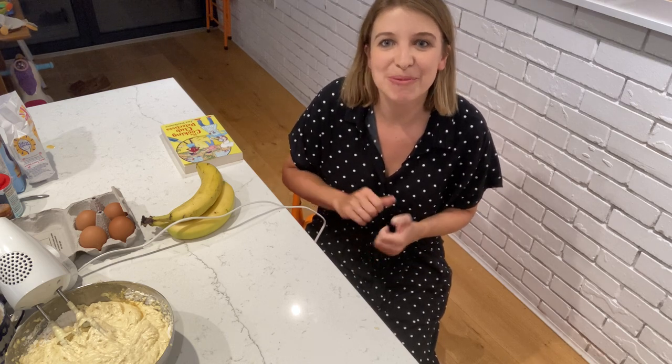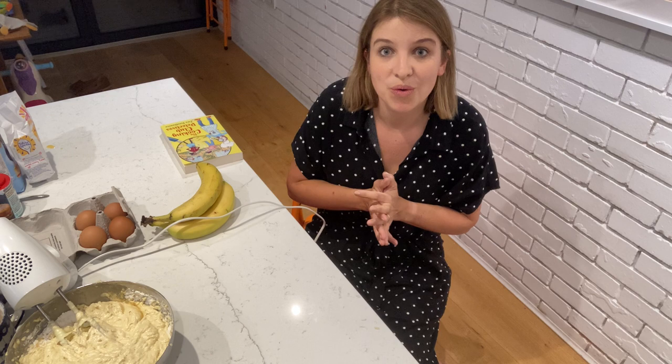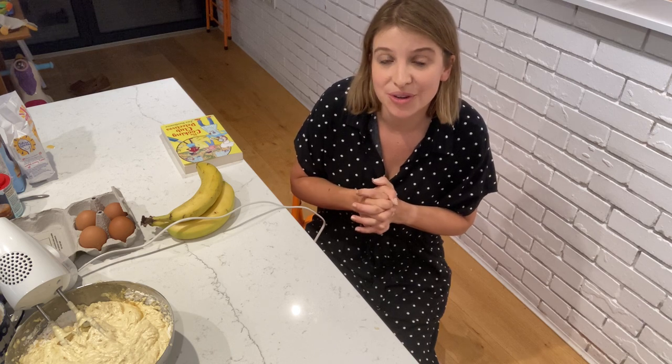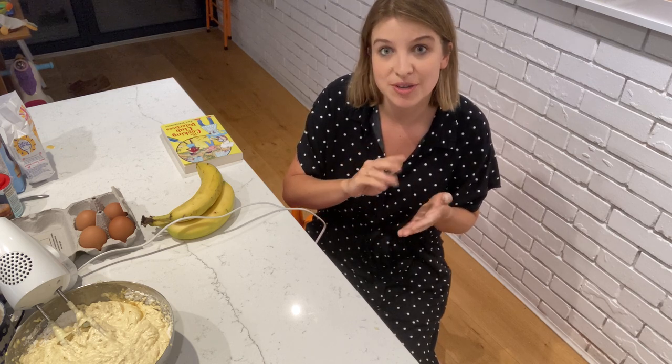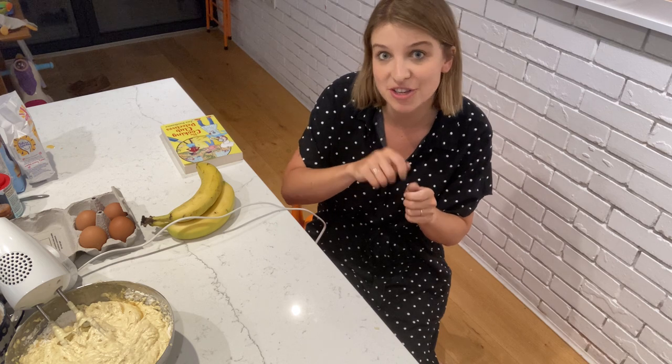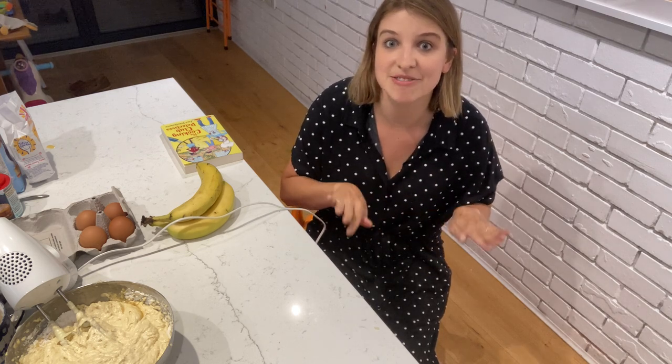Once it's all nicely blended, you can either get a round oven-proof cake tin or make banana cupcakes — you have two options. If you're using a tin, remember to take a little of your remaining butter wrapper and use it to line the base of the tin so it's nicely greased and your banana bread won't stick when you take it out of the oven.